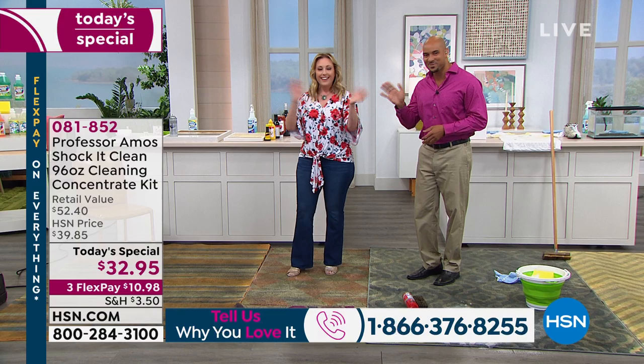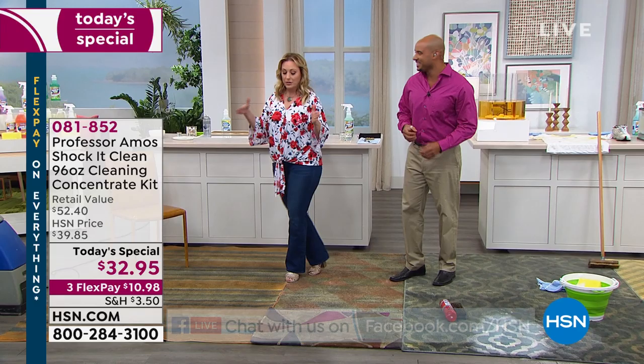We are also streaming live on Facebook, so we will be looking at your comments there as well. You can like Helen Keeney HSN — I'm live streaming on my page and HSN's page as well.